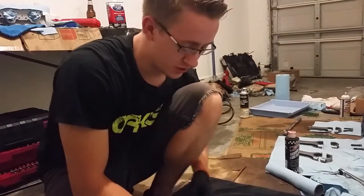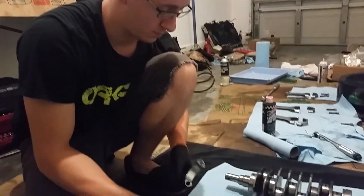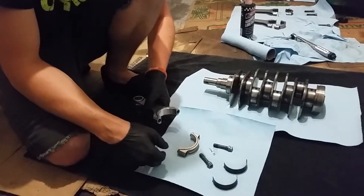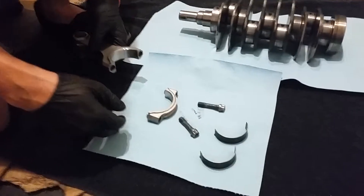Alright guys, this is Beastgen STI on the NAZIAC forums. Today I'm putting my Bryan Prower connecting rods on my new crankshaft.